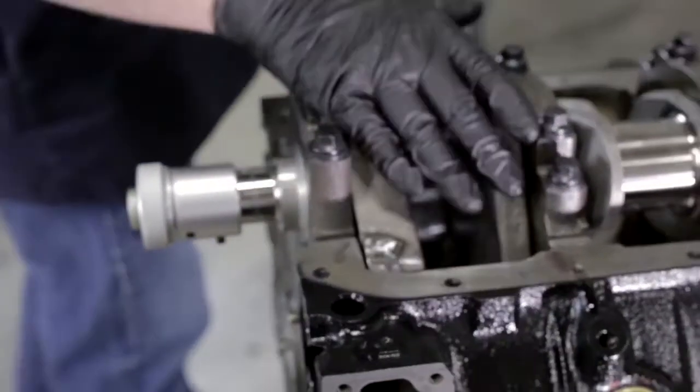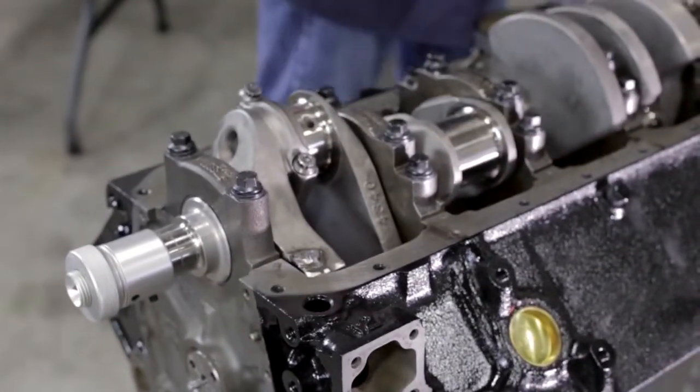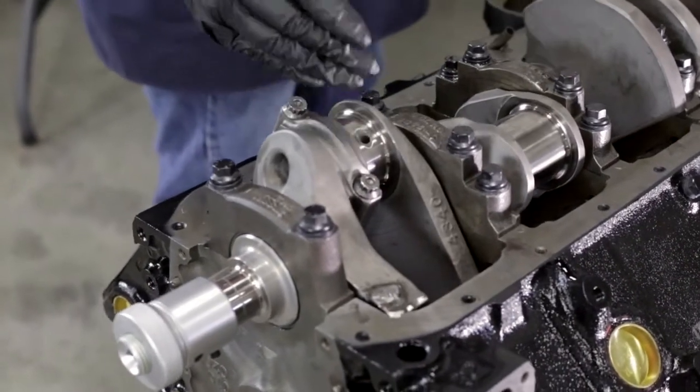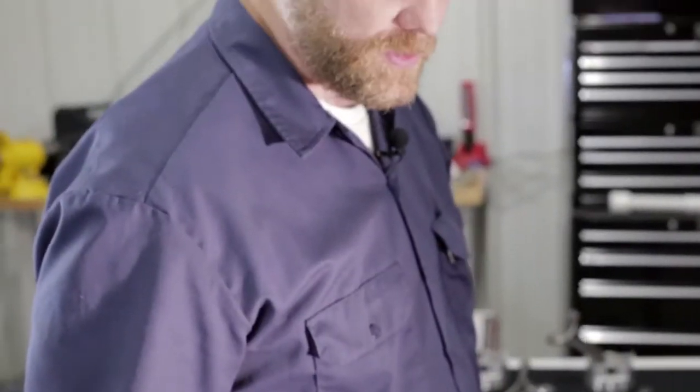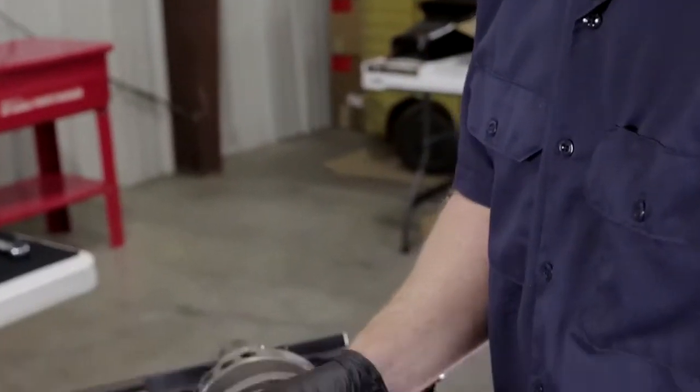Once we've gotten down to our proper torque, we're going to take everything off and check our plastic gauge. We're going to do this for all the pistons, but we wanted to show you the process on one. We'll take it off, show you how to check it, and do this with all the pistons before we finish. We've taken our piston and rod back out and we've got our plastic gauge mark here along with the gauge that came with it.